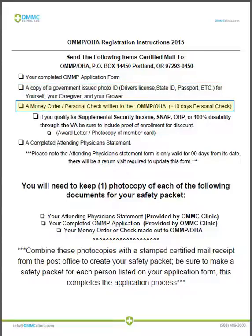The third thing the state would require is a money order or personal check made out to OMMP/OHA. Please note that a personal check will carry an additional 10 days of processing time in order for you to receive your registered card. If you do qualify for any of the benefits which warrant a discount, you will need to include proof of enrollment.